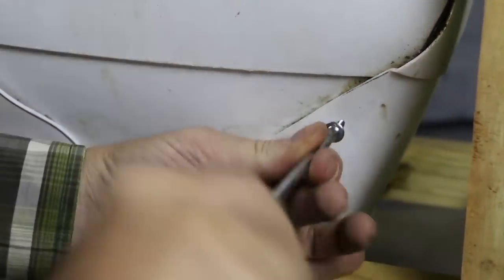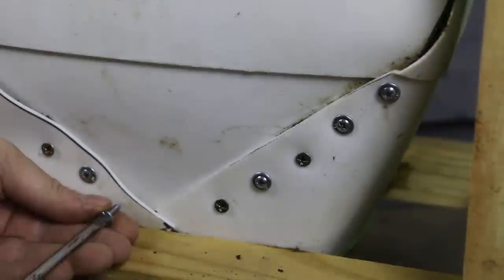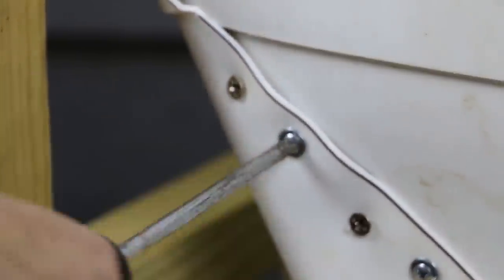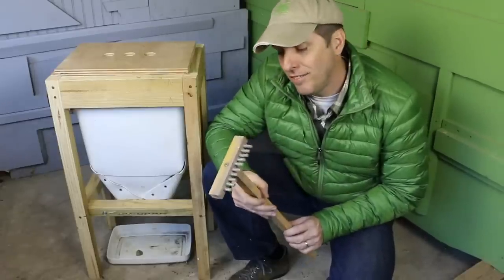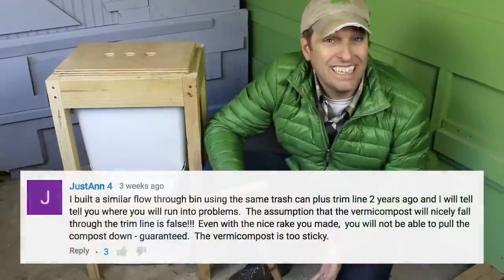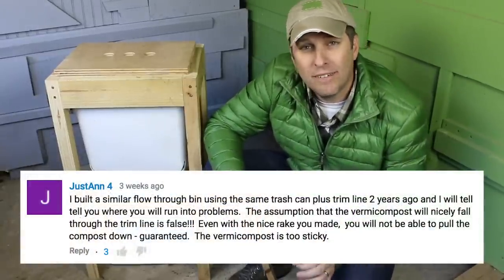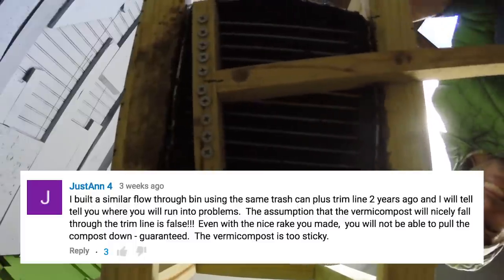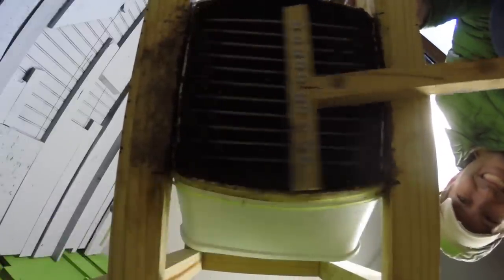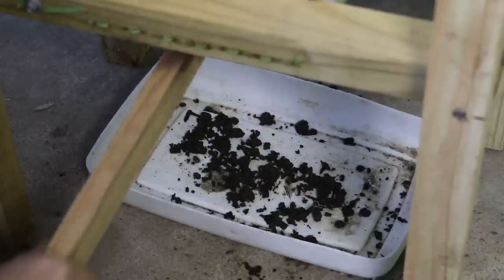One mod was adding a few extra screws to the seam along the taper. This helped prevent soil from falling out along the seam. Another problem I've run into is the effectiveness of the harvesting rake. I got a comment from a viewer about the stickiness of the castings, and she commented that they might not flow down as quickly as anticipated. I've seen this to be true, as the rake just doesn't release enough castings as I use it to harvest.